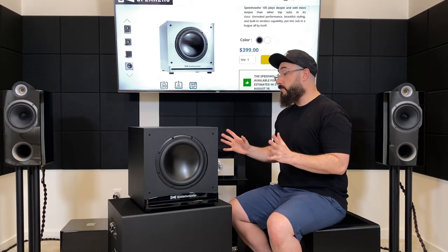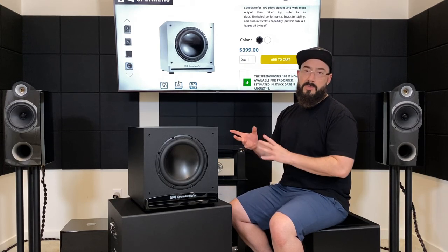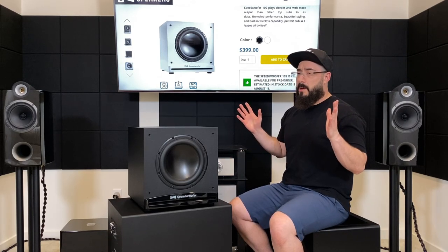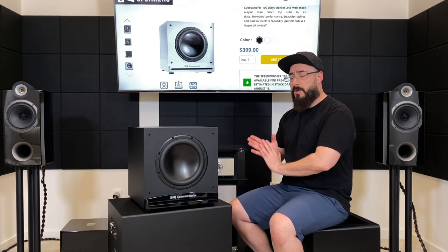It extends plenty low, especially for its size — which is essentially the size you'd generally find with your average sealed 12-inch subwoofer. Its dimensions are not far off from the SVS SB-2000 Pro, REL HT-1205, or Rhythmic L12. The difference is that where those have 12-inch drivers, this is a 10-inch in a ported enclosure, so the overall speed is actually more in line with a sealed driver. The articulation and bass note distinction are pretty good, and the output is quite surprising. Being a ported sub, it has a good amount of authority down low.